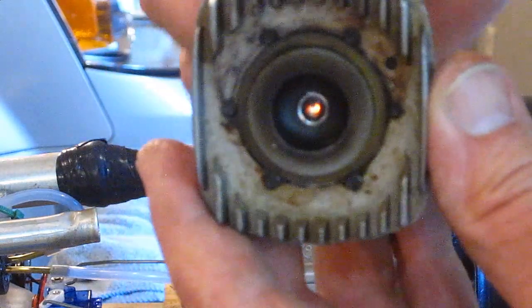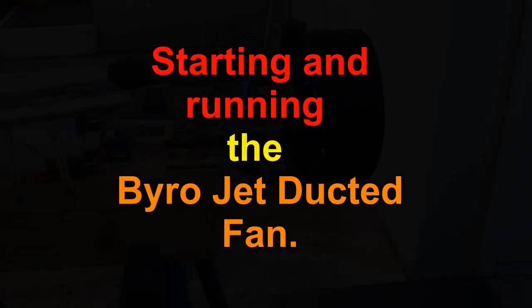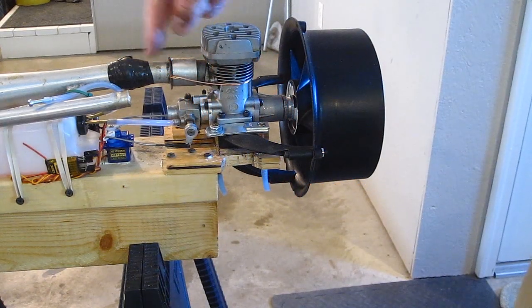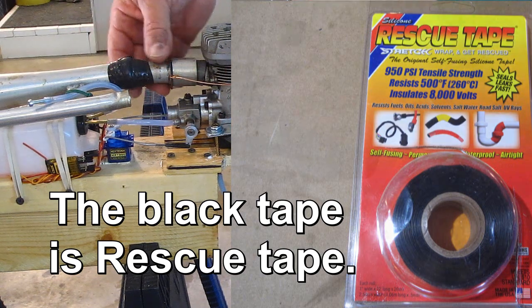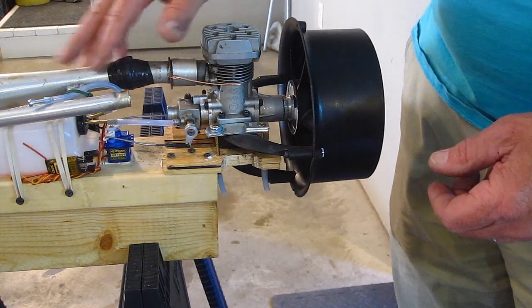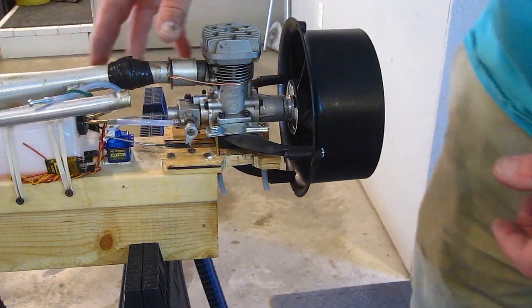Yes, we got a nice glow! This part right here actually slides through the header pipe inside so you can lengthen or shorten it — that's how you get the tune on the pipe. It's kind of a pain in the butt to do because this is all inside the jet.